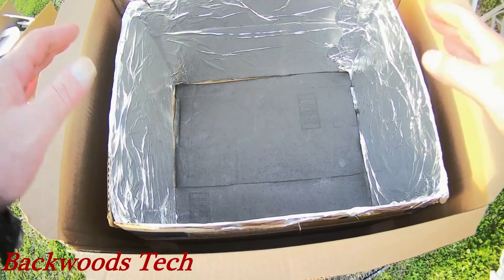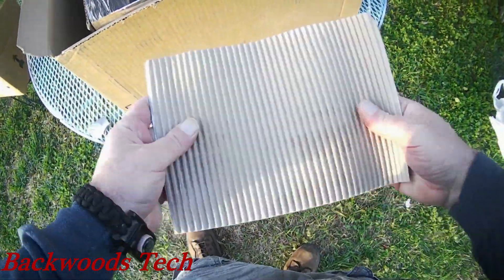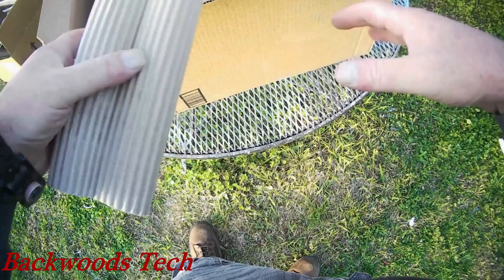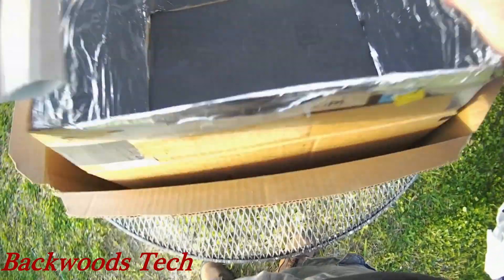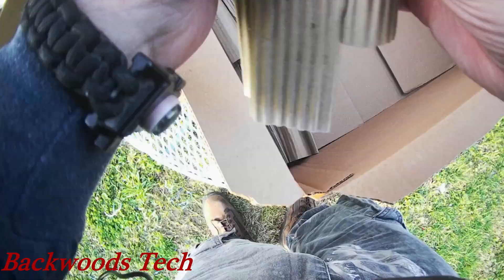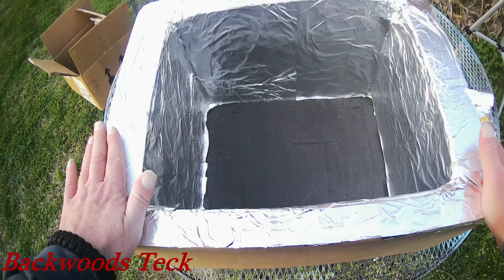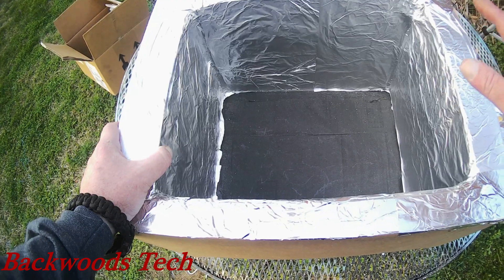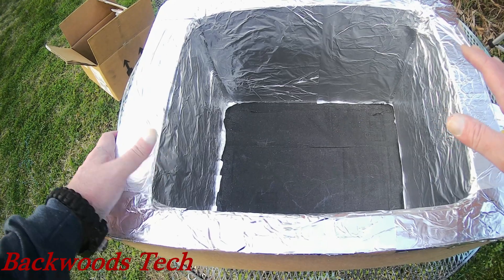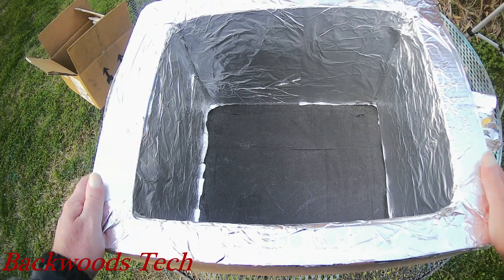Now I'm going to start insulating the box. I'm just using some corrugated paper and I'm going to wad it up and use that to insulate it all the way around, both on the bottom and the top. I got the box insulated and then sealed it up with foil — this foil is more like aluminum leaf than it is aluminum foil. But that's the basic foundation so far of our solar oven.